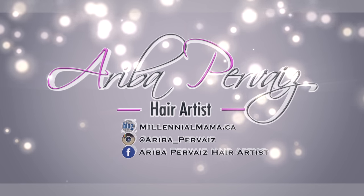And we are done! I really hope you guys enjoyed this tutorial. If you did, be sure to give this video a thumbs up and leave me a comment below letting me know what you think. I'll see you guys on the next one. And if you haven't already, make sure you subscribe to my channel and follow me on Instagram, Facebook, and my blog MillennialMama.ca.